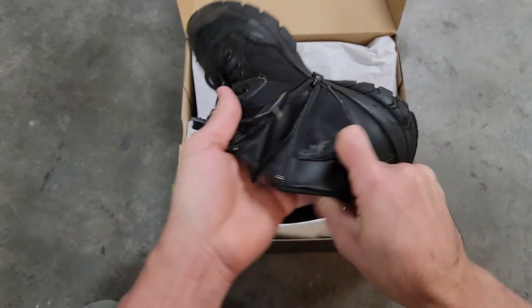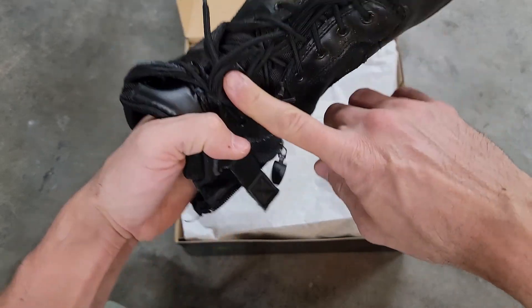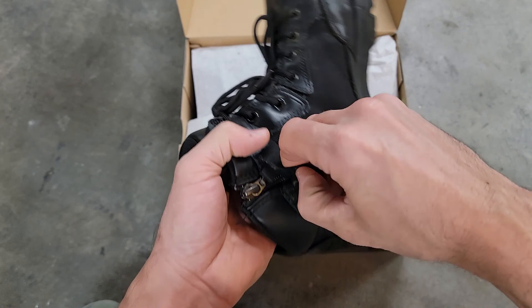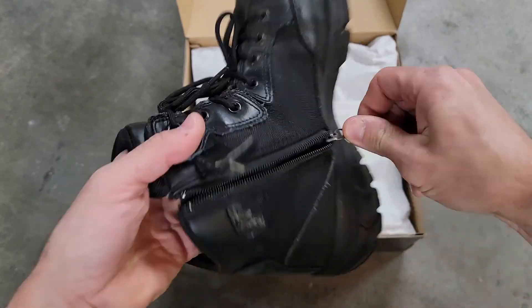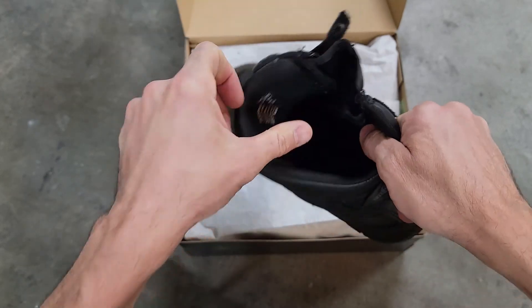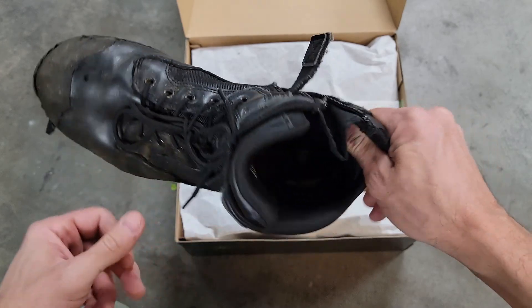These are super easy to get on and off. Just lace up your boots the way you want and with this nice zipper here — super great idea. Normal boots take a couple minutes to lace up, but this is literally faster than my tennis shoes.